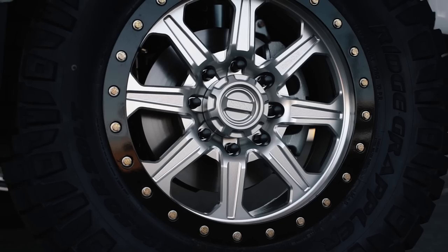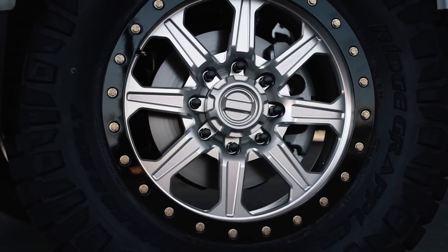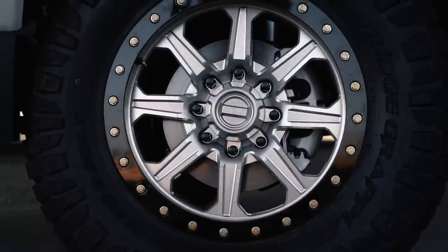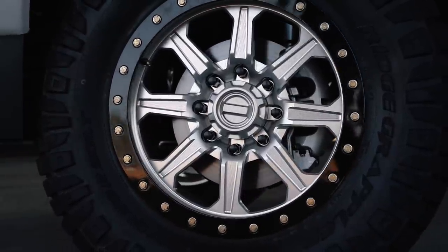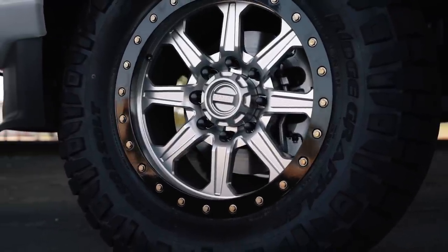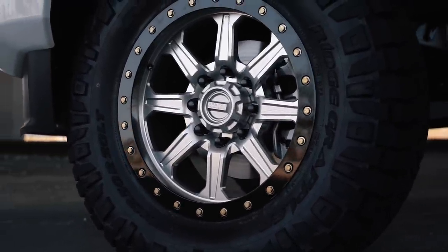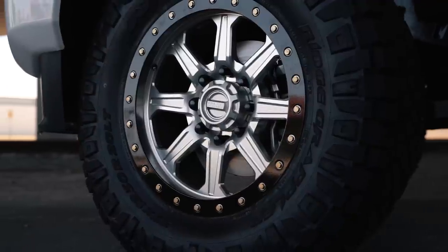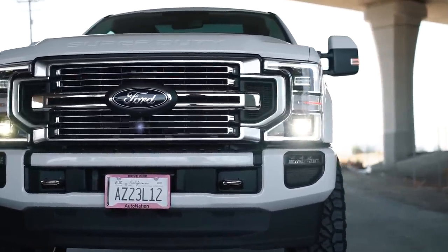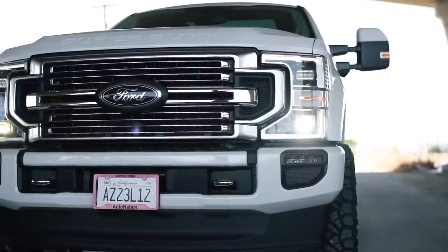We do get a lot of questions on weight capacity with wheels and tires. It's one of those things you'll have to do a little research yourself, because like picking shoes, there are a ton of options. However, with this package, the weight capacity of both the wheels and the tires exceeds that of the truck, so there are no issues there. With this airbag setup and some of the custom hardware we provide, this customer is able to take this truck, jump it off-highway — as you've seen in some of our other videos showing the off-road capability of this system.